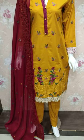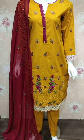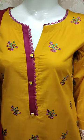Assalamu alikum everyone. Abdul Qadir here from the Thakafat Collection. Here is a new design of Cotton Prenci.